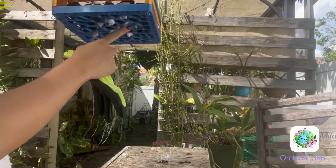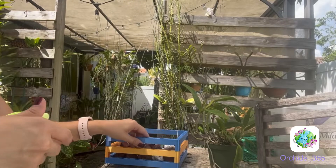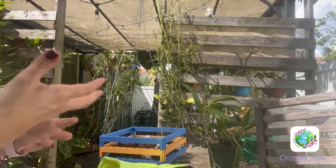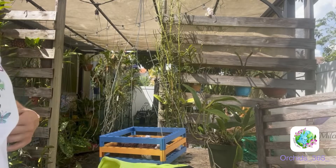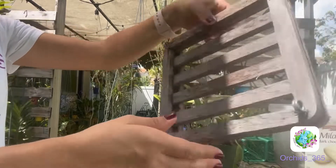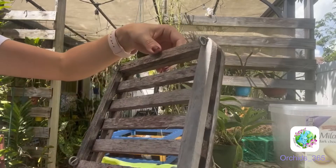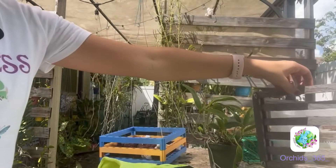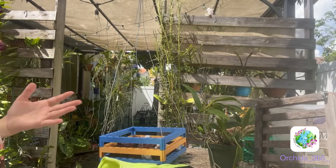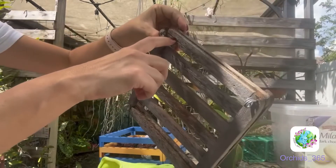Last video I showed you how I mounted one of my orchids on a mount that's just like the base of this basket. This all started with me looking for more reliable mounts for certain orchids or species that just didn't do well in wood or terracotta. I took it another level because I had this lying around — and between the sun and the rain, it already looks gross. It's not rotting just yet, but it doesn't look pretty. And you can see the quality of these bamboo pots is not what it used to be.